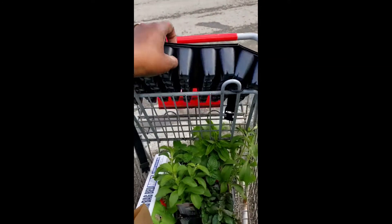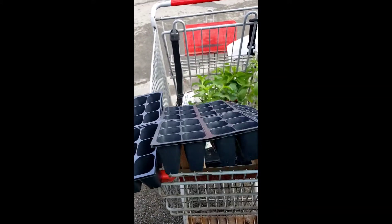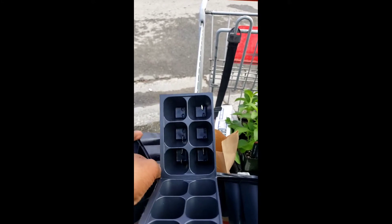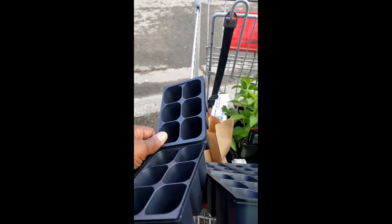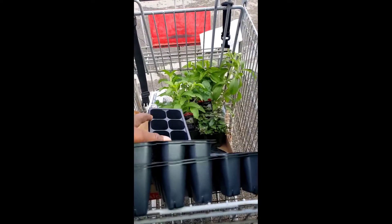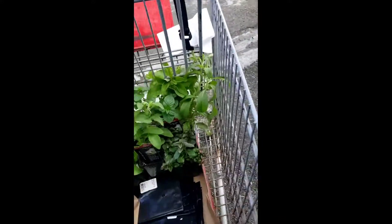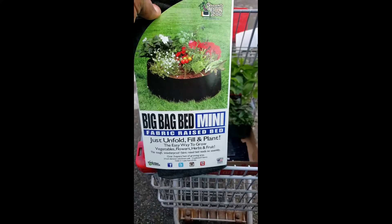I got these trays - they were like 40-some cents. All I do is separate them, stack them all inside like that. That way I have them so I can conserve the spacing here.